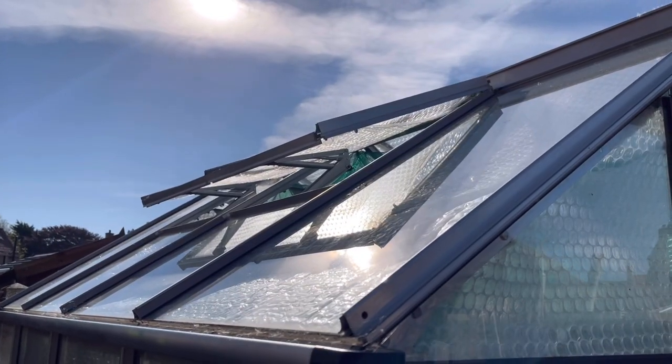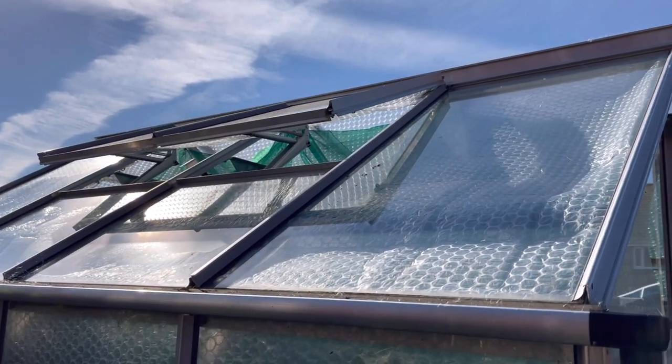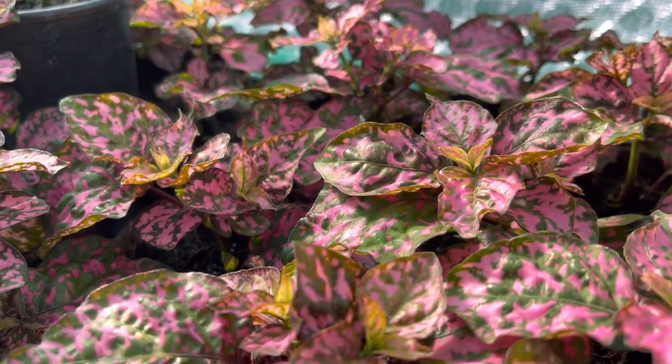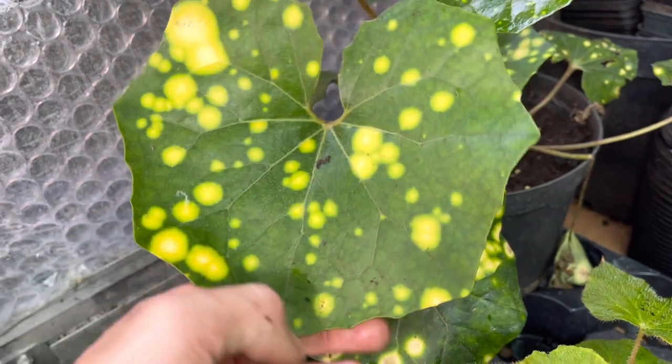I've had this shade netting up for a couple of weeks now and it has been so effective. It's early summer here and my greenhouse was already getting up to 45 degrees Celsius, which is way too hot for the plants and definitely way too hot for a gardener to go in and do any work. Now the shade netting's been up, the temperature hasn't really gone above 30 degrees even on a hot sunny day, which is absolutely ideal. My vents automatically open to help keep that internal temperature down, so with the combination of vents opening, the door, and shade netting, my greenhouse is maintaining a much more comfortable temperature. My young seedlings, young plants, and big-leaved plants that were wilting in that heat and direct sun — they are all doing so much better.